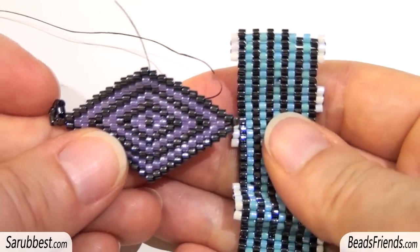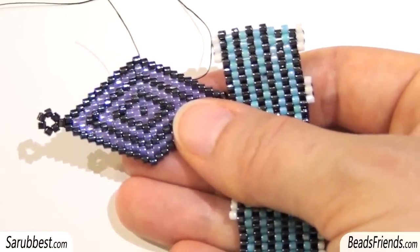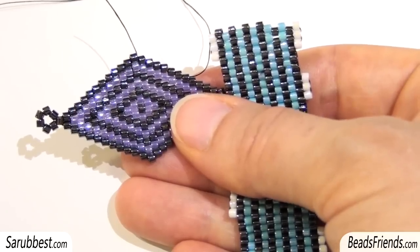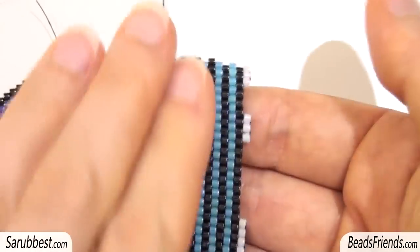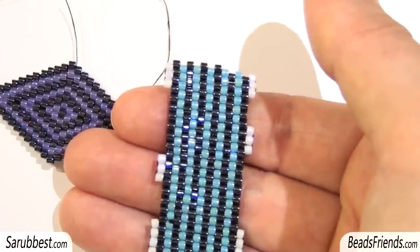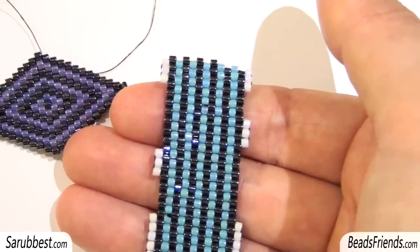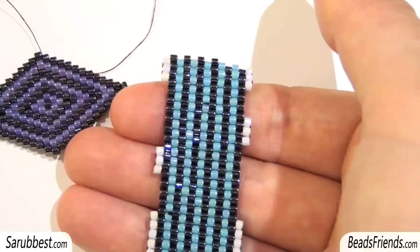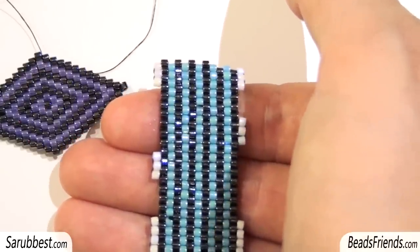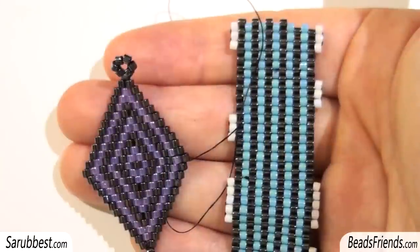It can be made with peyote stitch. How can you choose which is the more comfortable technique to use? First of all, it depends on you. If you have to make something with a flat rectangular shape, it's better to use peyote stitch because for many of us it's easier. But if you have a bead work where you have to increase or decrease the number of beads for every line, then it's more practical to use brick stitch. And that's the only difference between these two techniques. Now let's start.